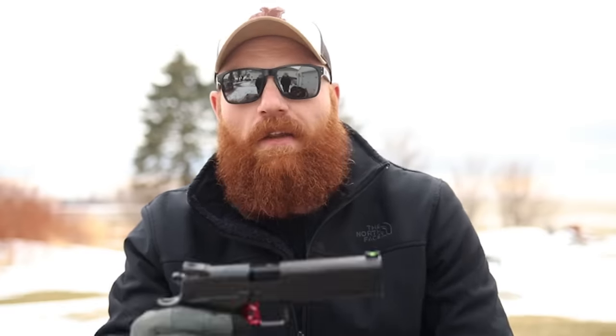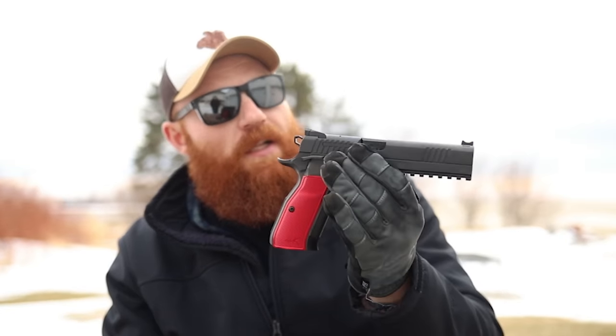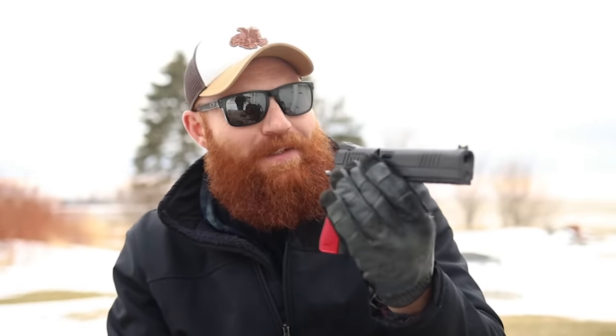There hasn't been a lot of videos about this gun, not a lot of information released from CZ other than the fact that it's sort of a 2011/CZ 75 baby. Dan Wesson, if you're unfamiliar, is a company owned by CZ, and they've been known for a long time for making very high quality 1911s — now they make double stack 1911s. Since they're owned by CZ, apparently they got together and decided to make a CZ 2011, and that's what everybody's excited about: the Dan Wesson DWX.